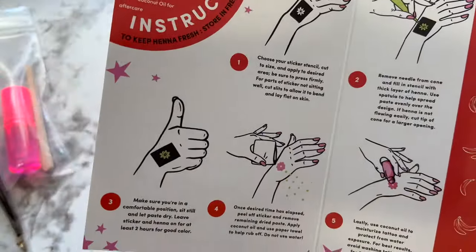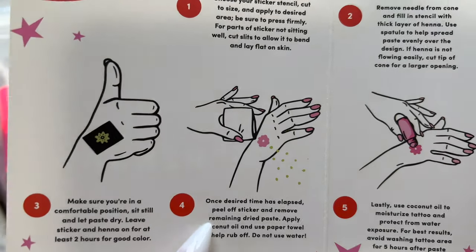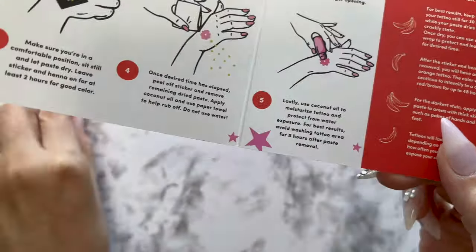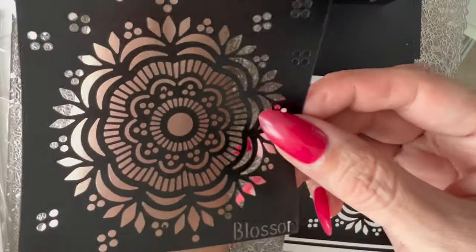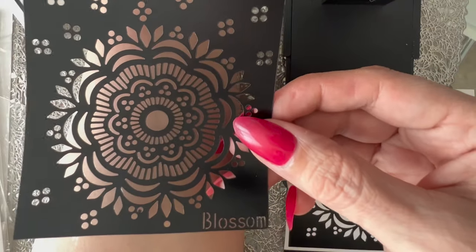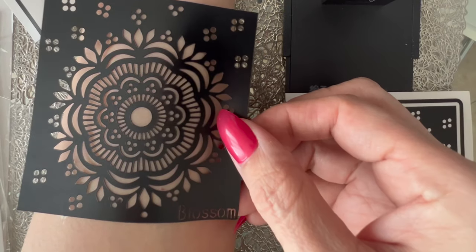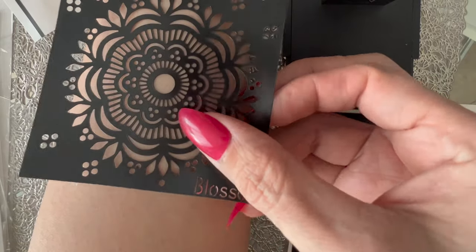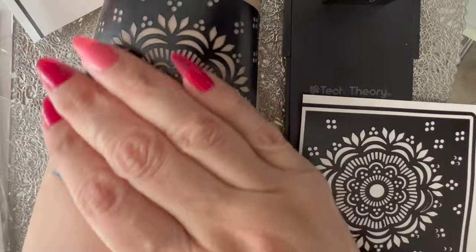Now it is time to show you how to use it. The first thing I'm going to do is pick the design I'll be working with — I decided to choose this one, it's called Blossom. I'm gonna go ahead and apply it on my forearm. You want to make sure there are no lotions or oils on your skin, so prior to this I washed that area with soap and water and dried it out. I decided to use gloves because I have my nails and I didn't want them to get stained.